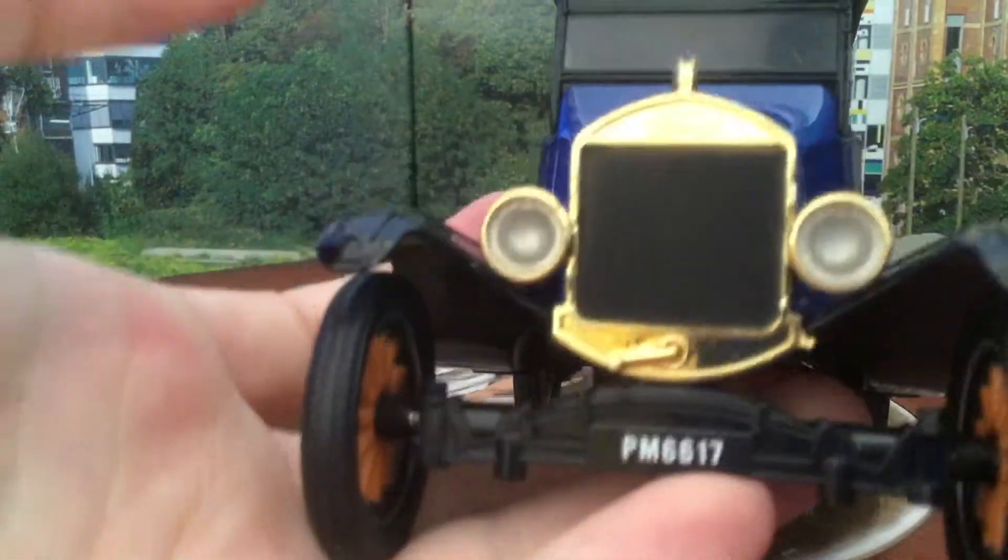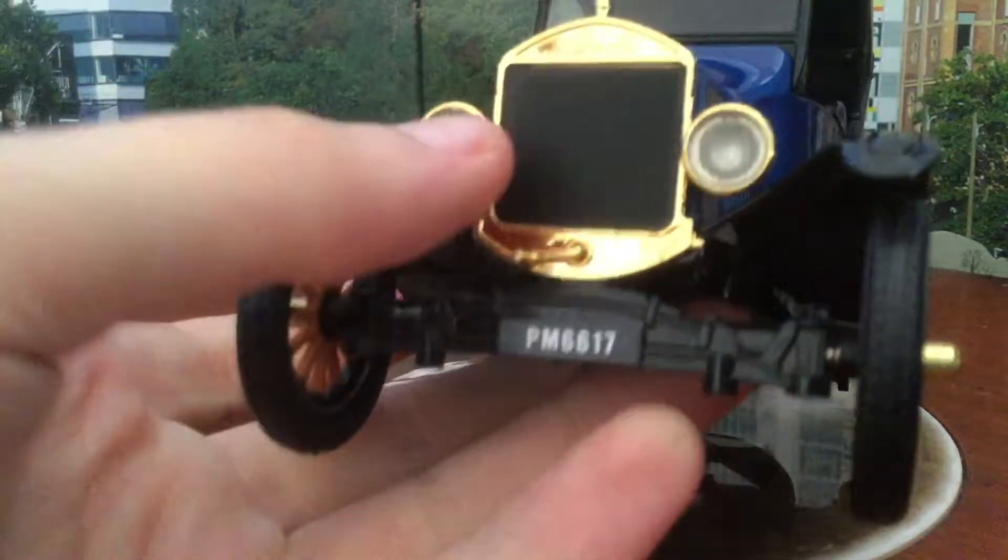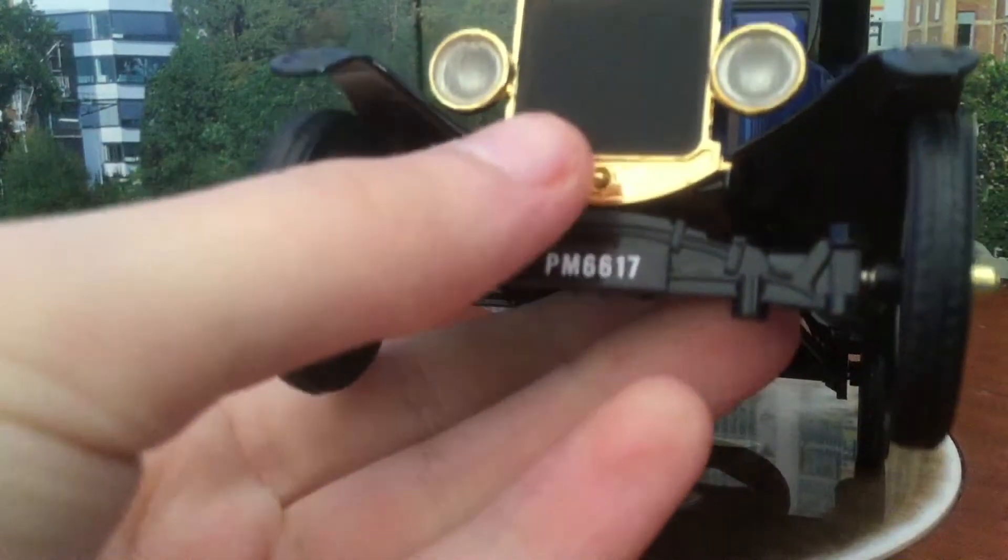In the front, it's got this nice grille, and headlights, license plate, and the crank handle.